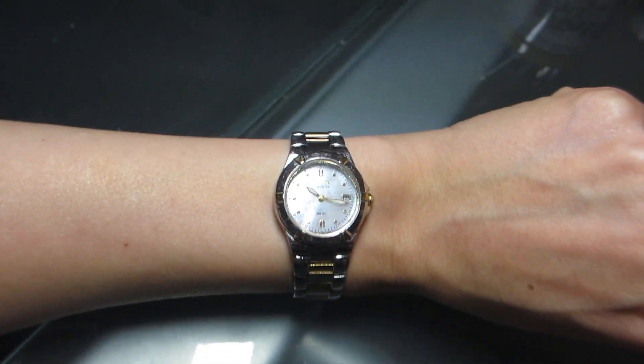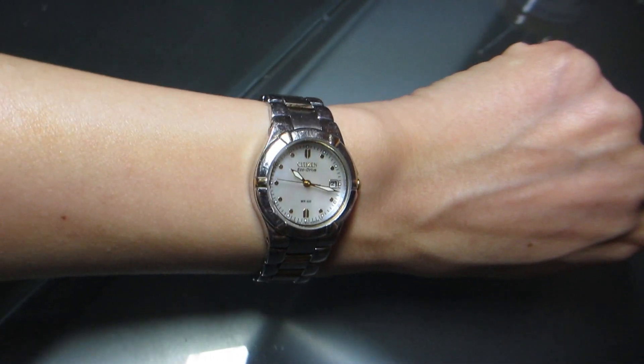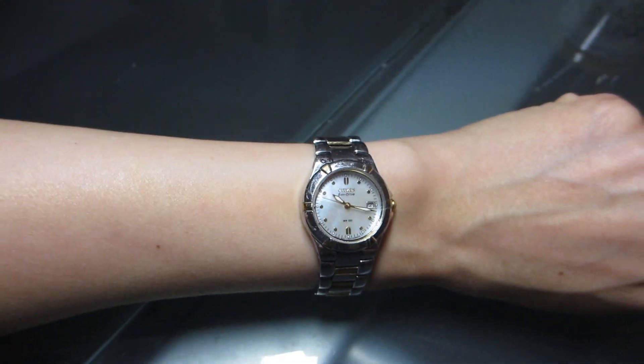Look how beautiful the watch is. It's classic, it's feminine, and suitable for everyday wear or for a formal evening out.